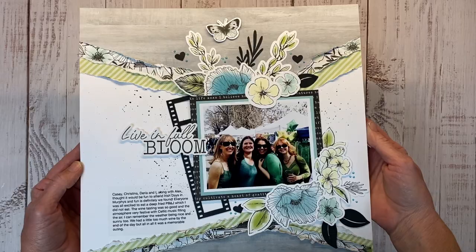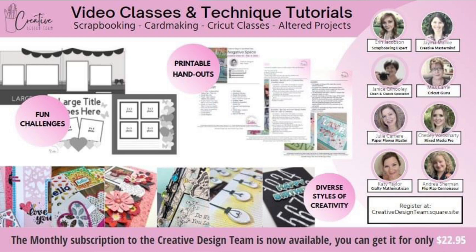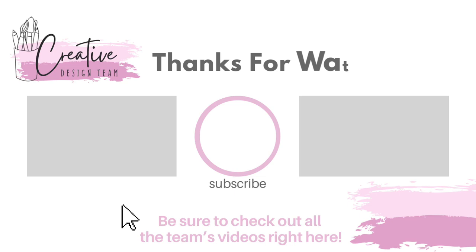For those of you still with me, I'd love it if you'd give me a thumbs up and click that like button — that tells YouTube you're enjoying the content and helps my channel grow. The Creative Design Team has reopened enrollment for their membership group, limited time only for the month of March, with exclusive access to technique-based classes packed with tons of ideas, monthly challenges, tip videos, and a whole lot more. Next up is Janice — don't miss her project tomorrow — and check the description box below for all the details on the membership group.